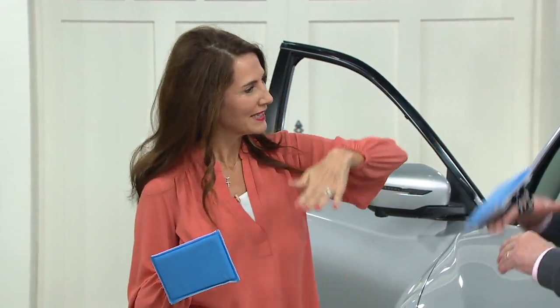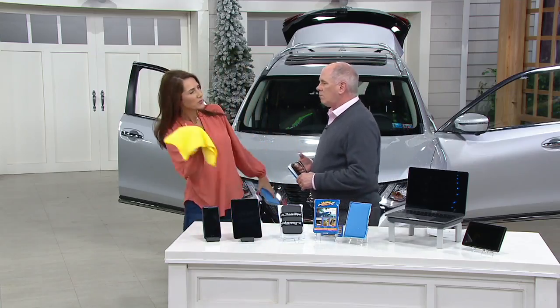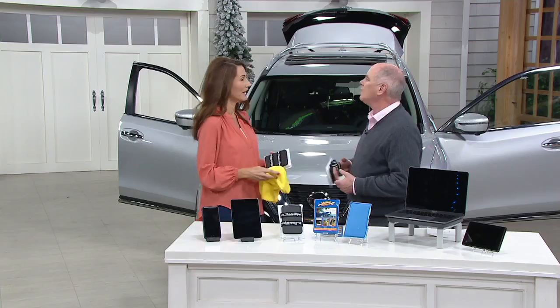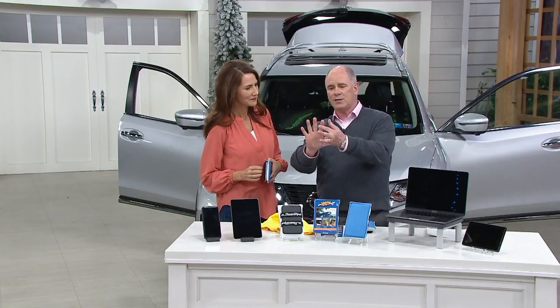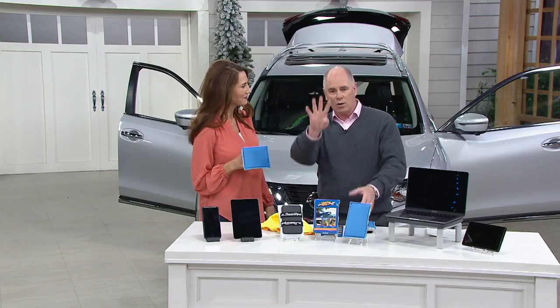If you're familiar with convertibles, the rake is very steep. So he was trying to wipe and clean it, twisting around, and he couldn't get down into the angle between the dash and the windshield. And when you're holding microfiber, the only part that actually gets clean is where you're able to apply pressure with your fingers. So you get these four lines of clean.